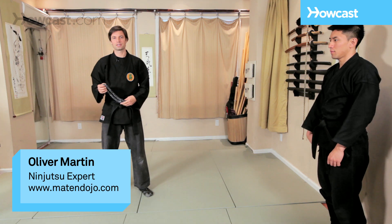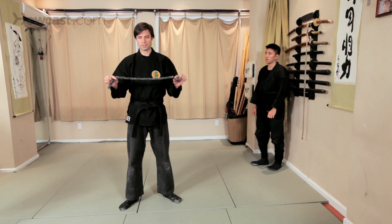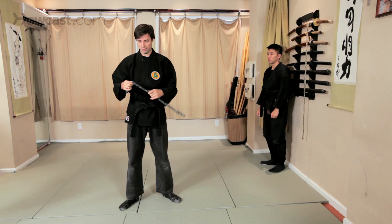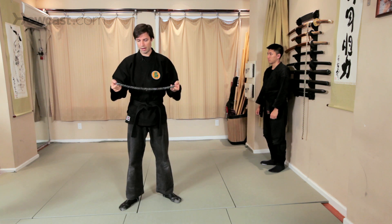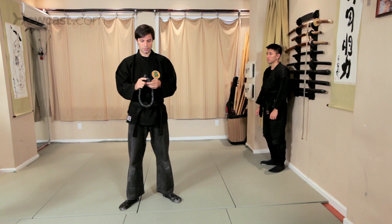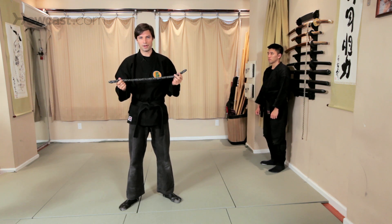So now we'll demonstrate some techniques with the Kusari Fundo, which is a chain with two iron ends. For purposes of demonstration, I won't be using a real one. It's normally about this long and usually the ends are about two to three inches, sometimes shorter, but it's a very effective weapon.